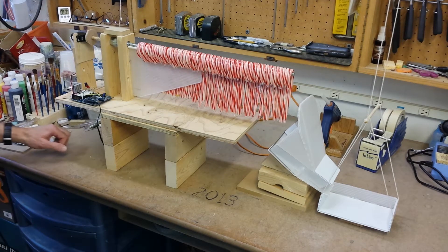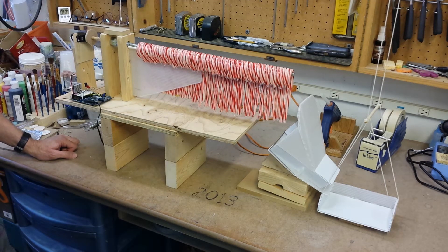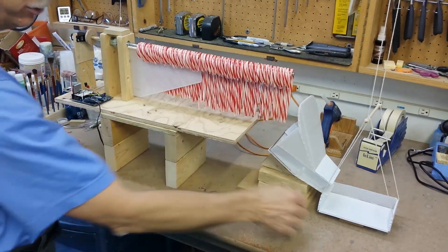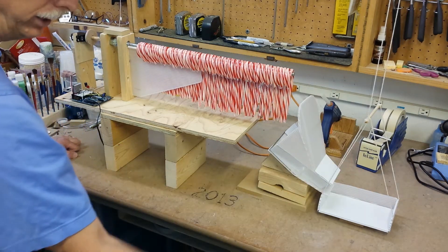This is Lightman here to demonstrate the latest in the Candy Cane factory progress. What I have in front of me is the Candy Cane dispensing system — a threaded rod with 50 Candy Canes on it that drop into the chute and then into the tray that would be lowered for the kids.